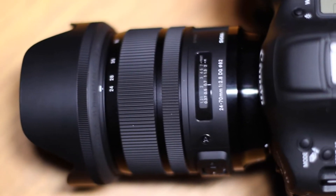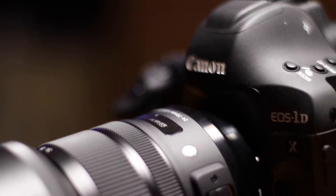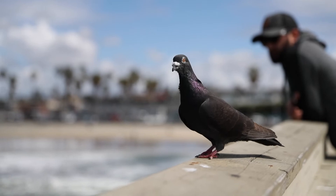Today we're going to take a look at the Sigma 24-70 f/2.8. I've been using this lens for a couple of weeks now and it is really quite impressive. This lens is kind of multi-purpose — it's great at shooting almost anything. The range of 24-70 just gives you so many options for different compositions all with the same lens.